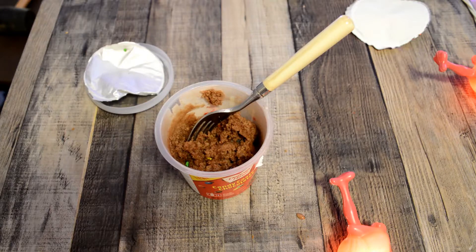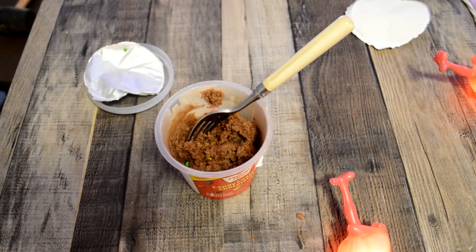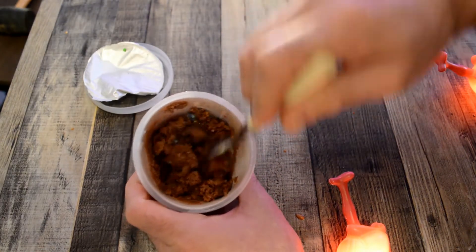Yeah, you can see it. Maybe you have this with your morning coffee — that might make it taste better. Look at this — just the texture. It looks dry and it tastes dry.